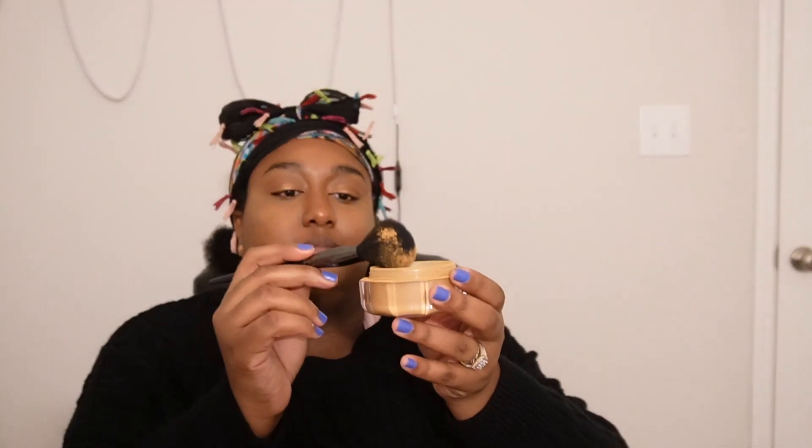Now I'm gonna go in with the Fenty Pro Filter setting powder in the shade hazelnut and just do a light dusting over my entire face. Then let's do just a little bit of mascara — I'm gonna do the Bad Gal Bang mascara from Benefit. And that is it for my no-makeup makeup look.